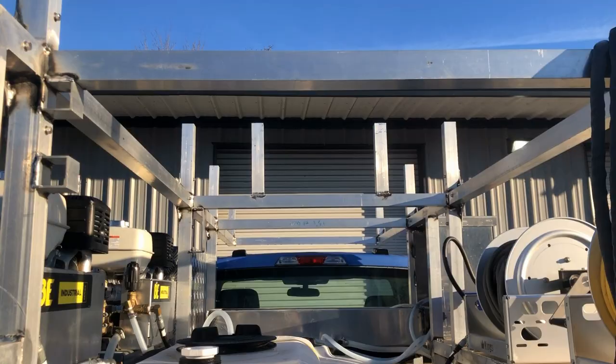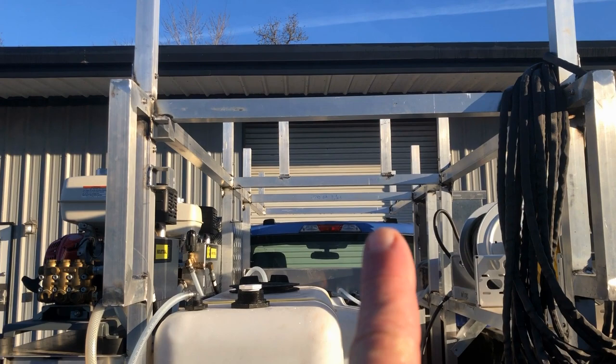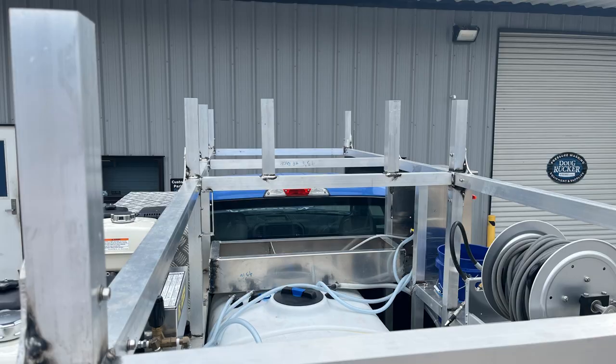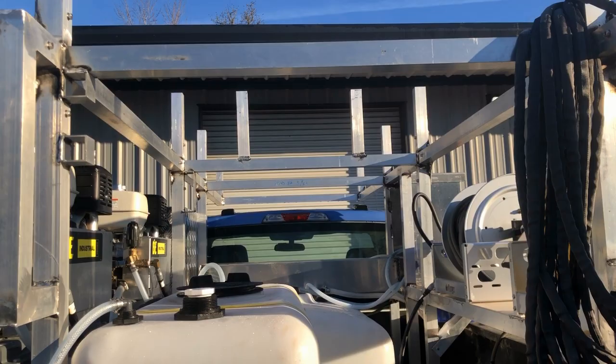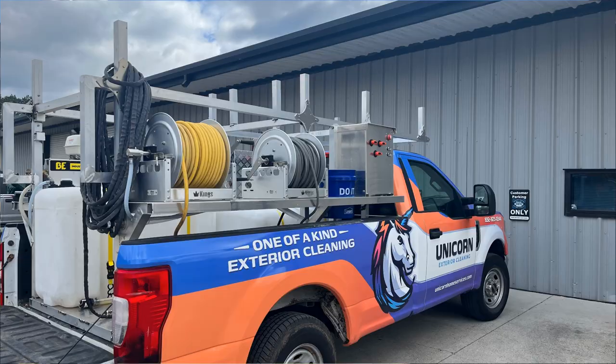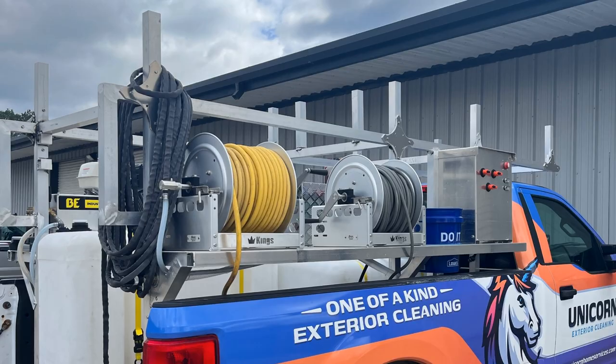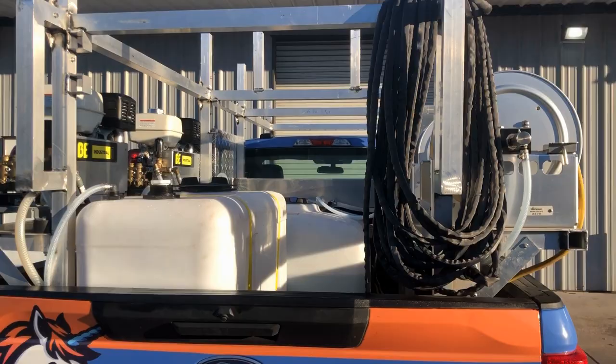If you look above on the ladder rack, this is built so that you can slide your ladders straight on, and then these little poles stick up so the ladders will lay down between them. You actually would not have to strap them if you didn't want to — they're precisely measured for extension ladders to fit. You could still use a tighten strap as a backup precaution, but it's very nice how they built that so the ladders slide right on and they're not really going anywhere.